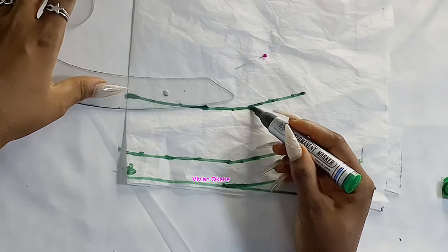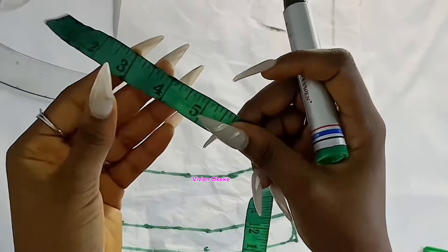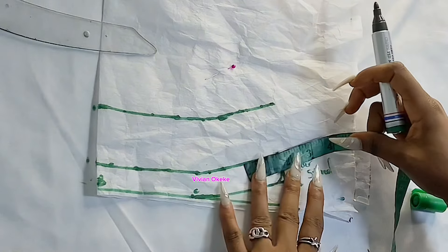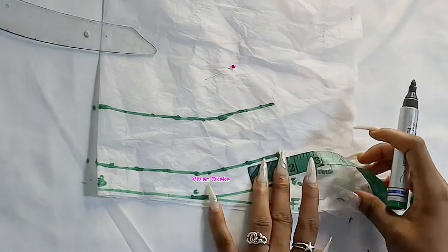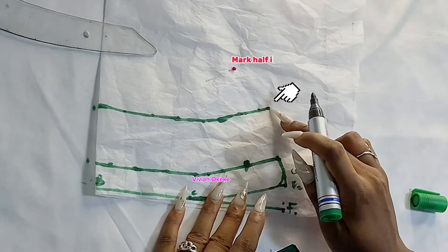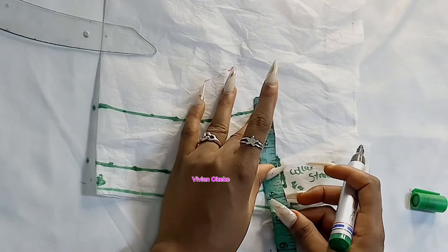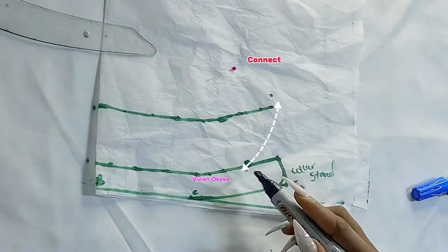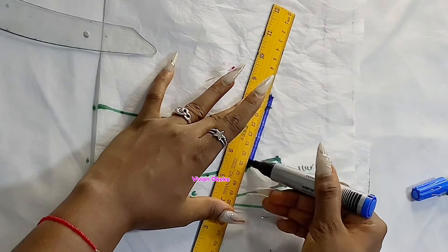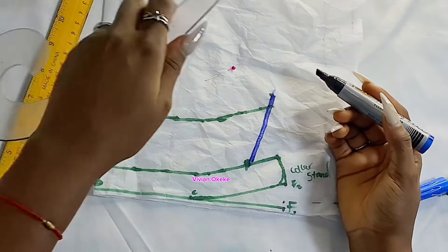The next thing I'm going to do is come down to the collar stand and mark 1.5 inches in from the front opening. Then I'll move up to the collar line and mark half an inch upward from that same opening. Now I'm going to connect the 0.5 inch point to the 1.5 inch point with a slant line, and then blend that half inch back into the collar. That's it — that's how I created my cut-together collar.